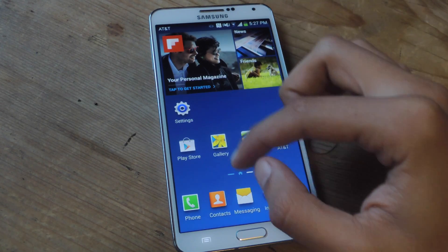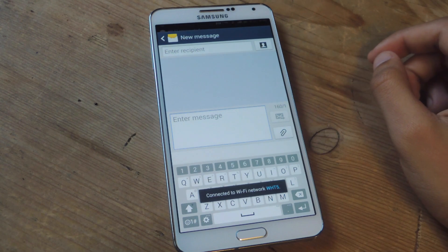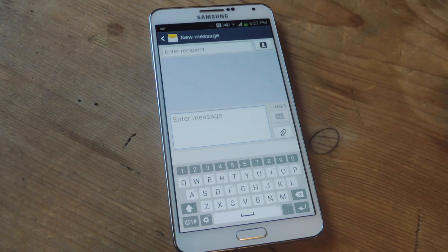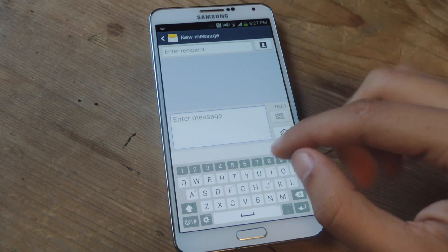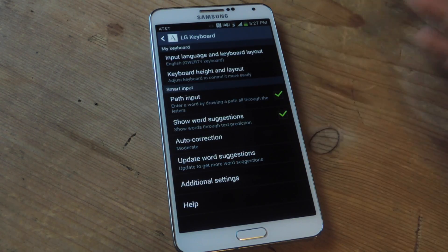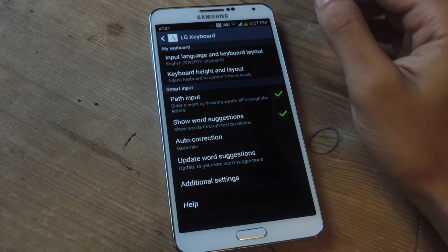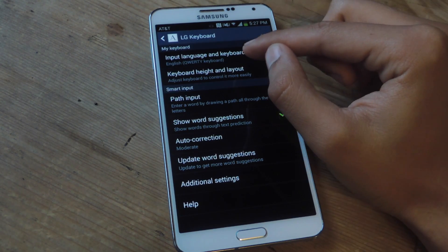I'm going to go to Messages, and you can see that is the LG G3 keyboard. It's much smaller than your stock keyboard, as you can tell, but luckily you can change the size. To change the height of the keyboard, tap on the gear icon at the bottom. You'll go to settings where you can change the input language, keyboard height, and layout.